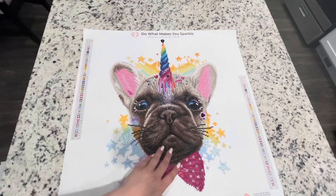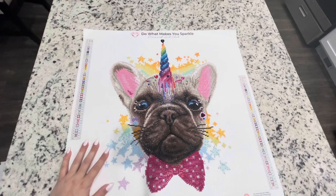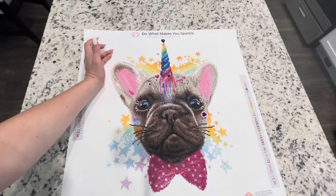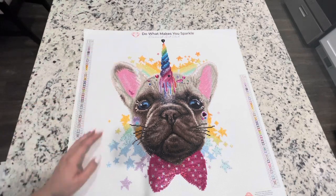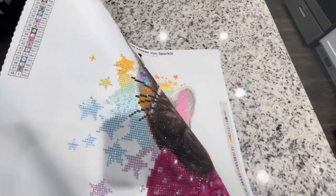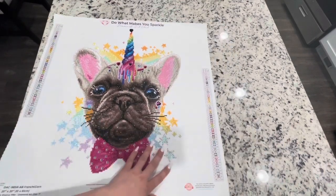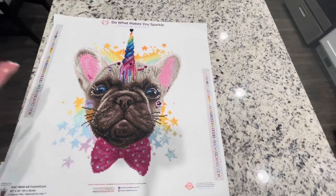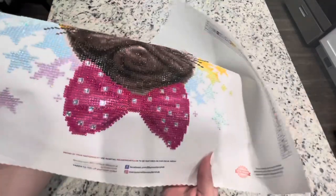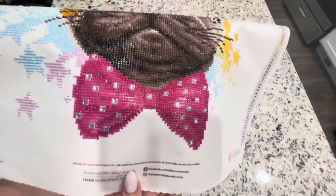I didn't really change anything about the face — I think it looks actually really great. For the background colors, I definitely added AB drills interspersed. I had a lot that matched up; with the yellow 445, I completely switched it out, and in other areas I just had a few ABs in there. I thought they kind of stand out but do add a little extra sparkle.